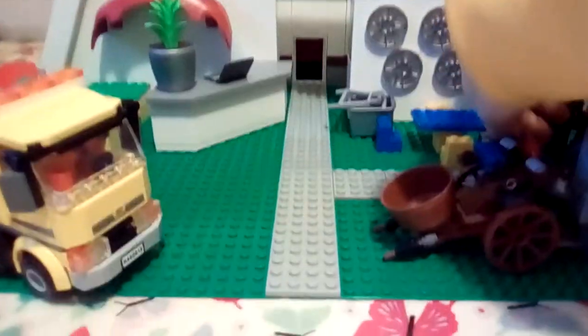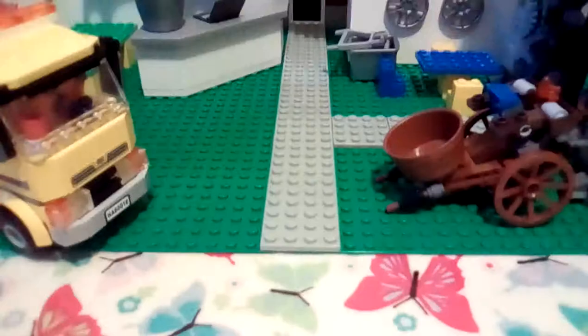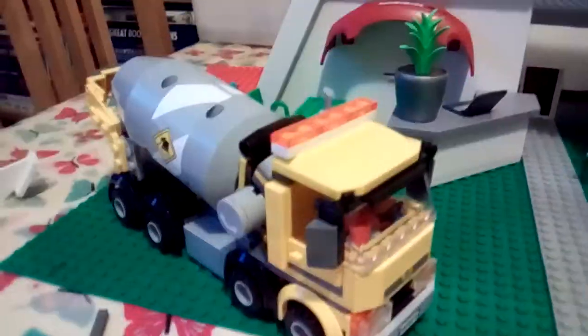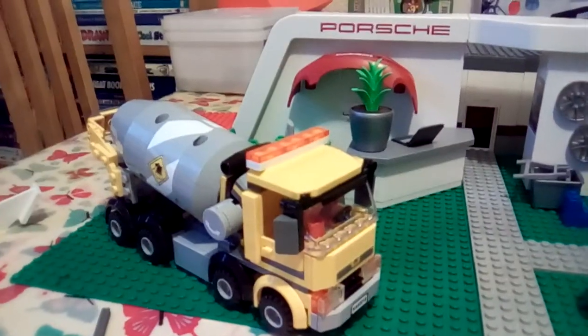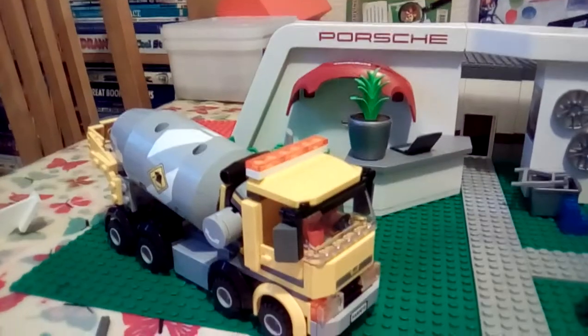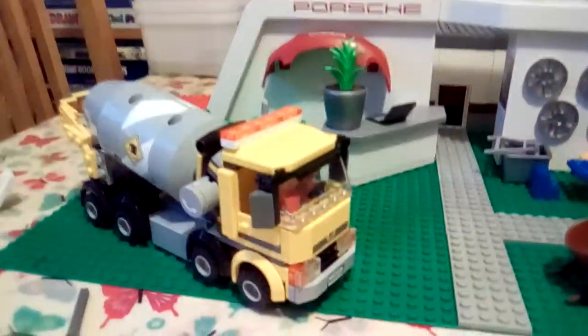Then we've got — Job, what are you doing? Oh my god, he just broke it! What an idiot. And then we have the Lego City set, it's 759865 — it's the Lego concrete mixer.